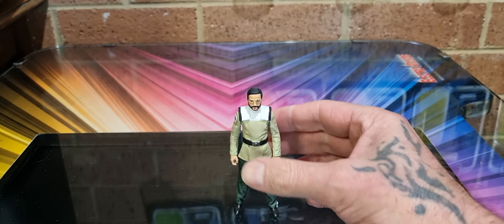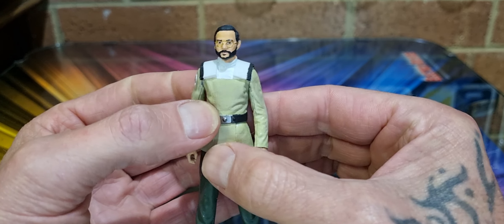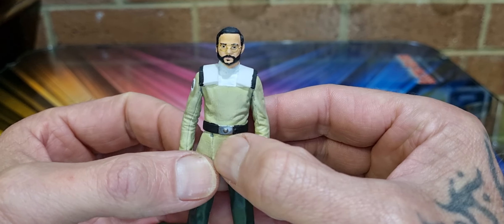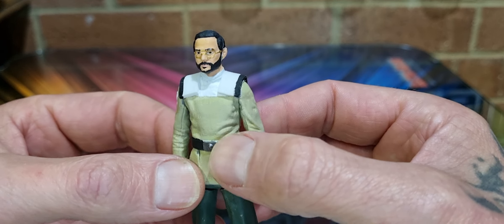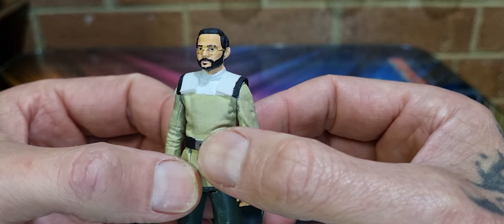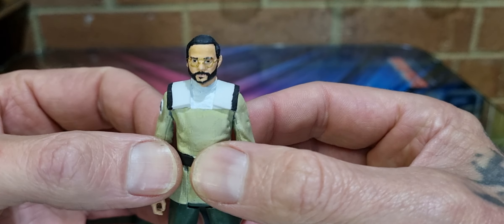G'day collectors, sci-fi back again. Here we go with some Mandalorian goodness — a custom figure, one that you thought would have been made in the actual line but was not. Don't know what's going on there. We need to see a few more in The Mandalorian season. This is Dr. Pershing, seen mainly in season one and briefly in season two.